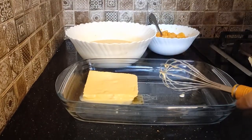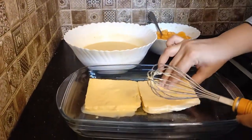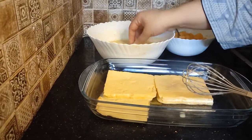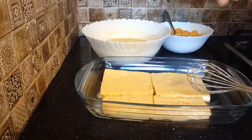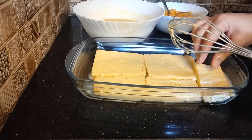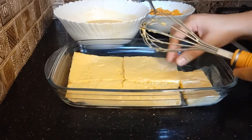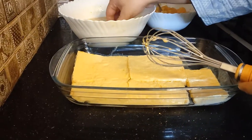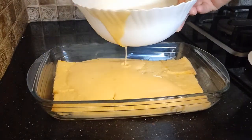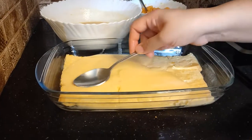We dip the bread and put it in a good layer. Then add a little puree on top.